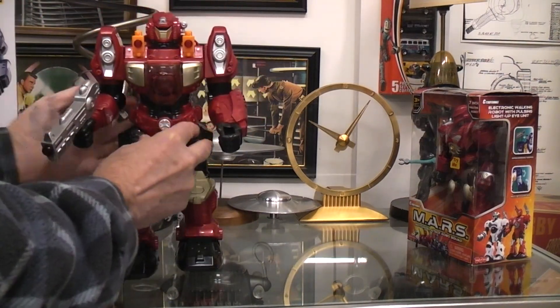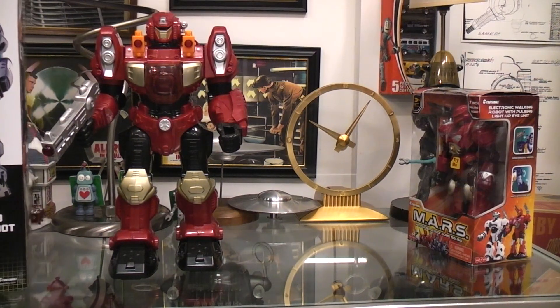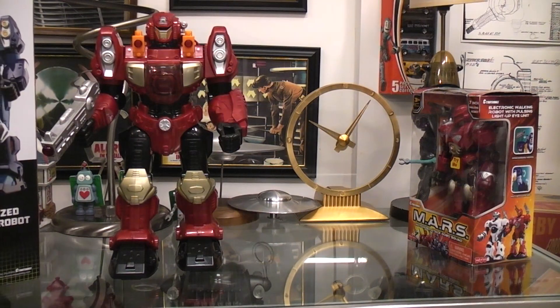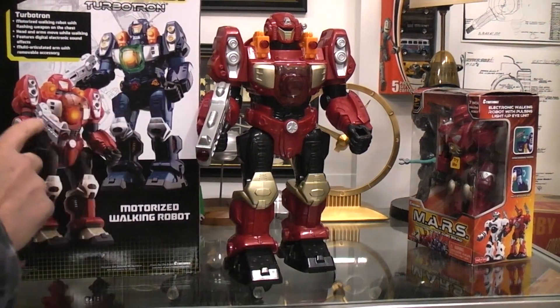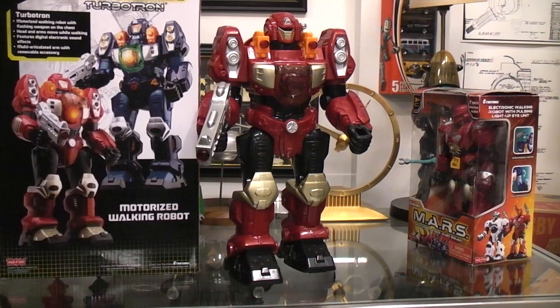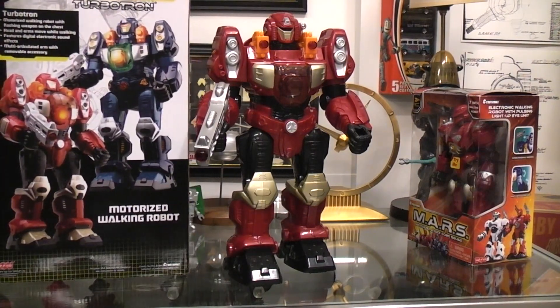So all in all, it's a pretty cool Mars Turbotron. The box shows two colors — the red one and a blue one. That means out here in the hut somewhere I've got a blue one and I didn't see it when I grabbed this one to make the video. I'll see you in the next video.